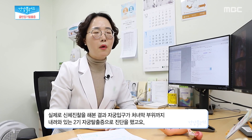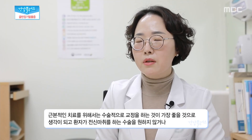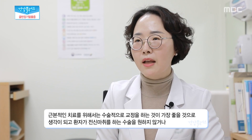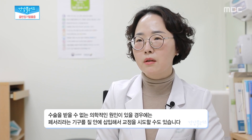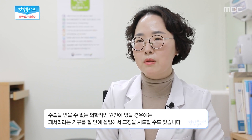이 환자는 두 번의 질식 분만을 경험하신 40대 여자 환자분이셨는데요. 아랫배가 뻐근한 증상을 주소로 내원을 하셔서 자궁 탈출증이 의심되는 상황이었습니다. 실제로 진체 진찰을 해본 결과 자궁 입구가 처녀막 부위까지 내려와 있는 2기 자궁 탈출증으로 진단을 하였고요. 근본적인 치료를 위해서는 수술적으로 교정을 하시는 것이 가장 좋을 것으로 생각이 되고, 환자분이 전신마취 수술을 원하지 않으시거나 받을 수 없는 의학적인 원인이 있을 경우에는 페서리라는 기구를 질 안에 삽입해서 교정을 시도할 수도 있습니다.